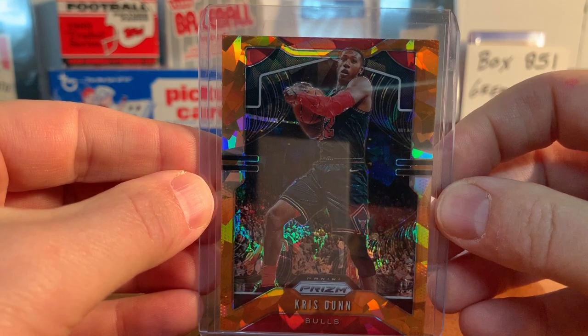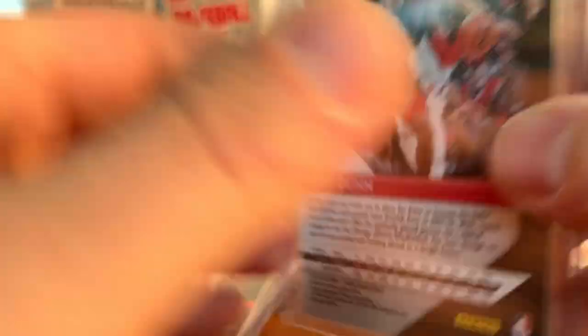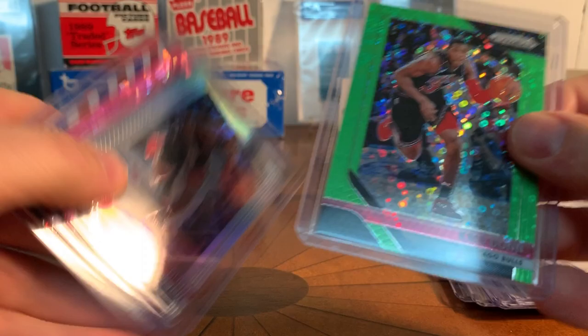I did forget - one of these is numbered too. This is the green disco from that first Prizm set. This is actually three of five, which is pretty cool that they made five of the greens and I have one. I kind of like that - I get into the numbered cards.